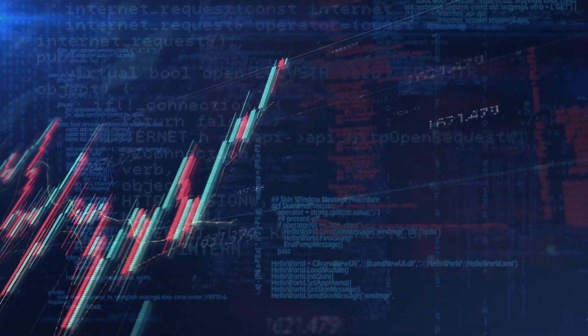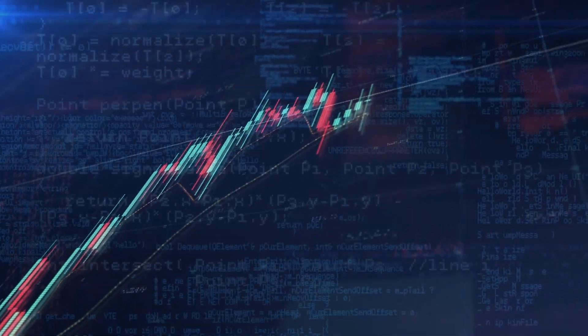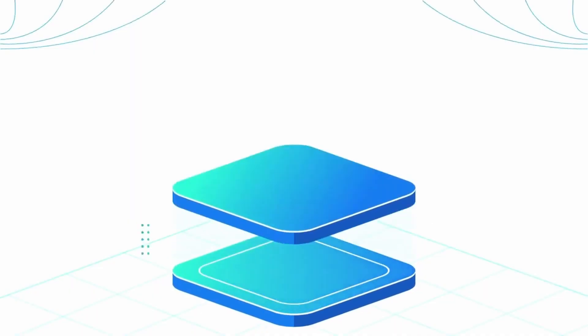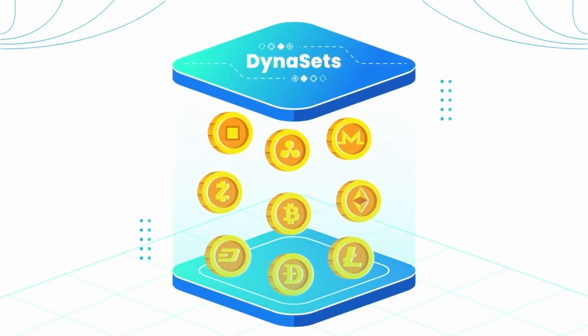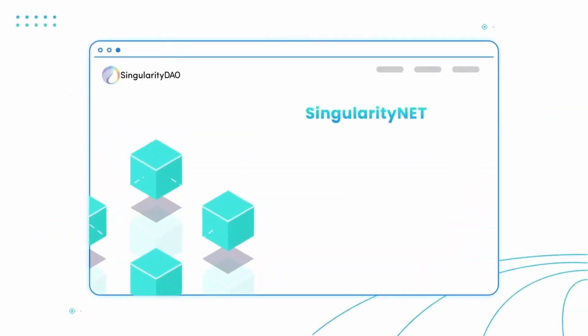SingularityDAO has already launched yield farming, staking, liquidity provision, a token bridge, and a launchpad, and now its Open Beta Dynasets. Following this release, Dynasets V1 will launch in June, including new features such as the ability to short the market and add leverage to trades, signaled by artificial intelligence.